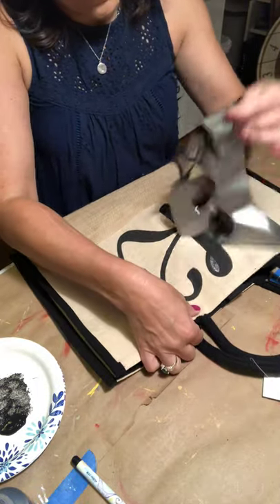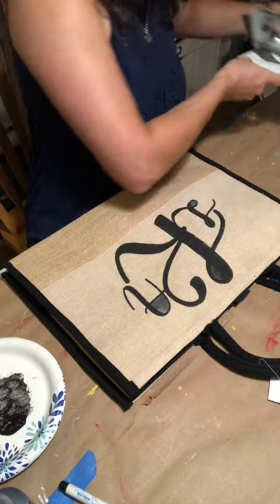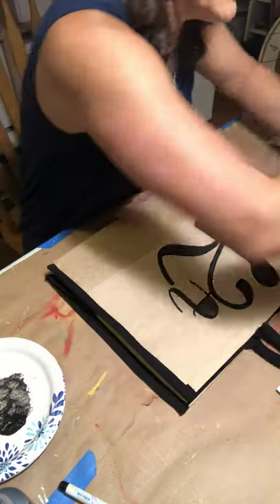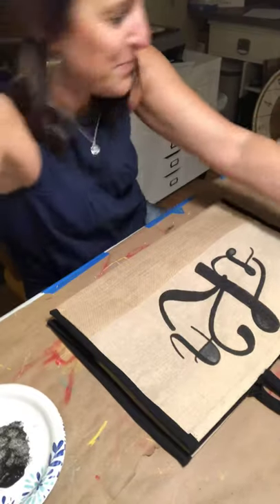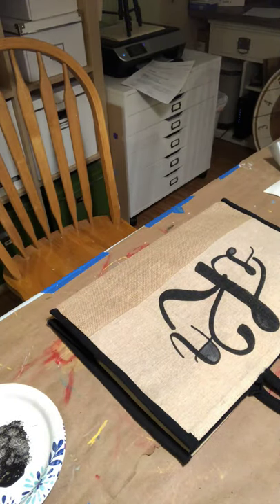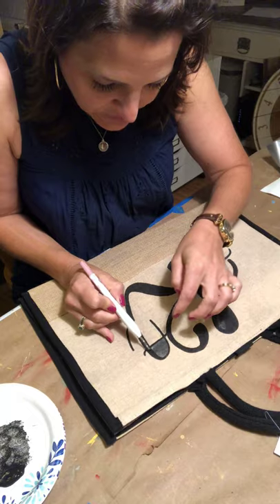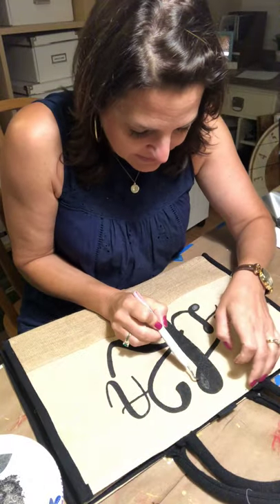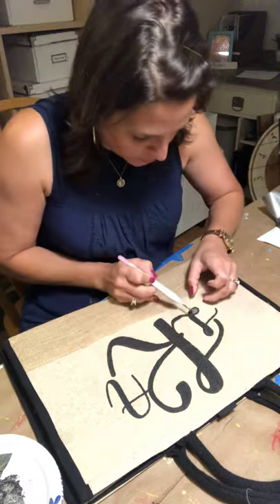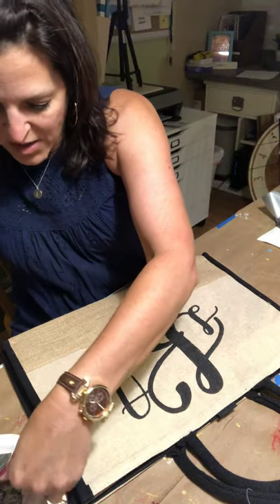I'm going to pull this stencil off — yay, I'm so excited! Now let me grab my hook. All you need is something sharp with a point — this is like a dental pick almost. You could use tweezers, something with a little bit of an edge, or an exacto knife if you're careful. You're just going to use it to lift those little inner pieces out, and this turned out really cute!